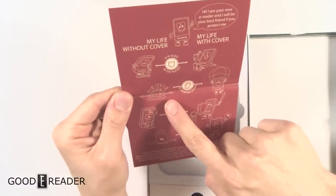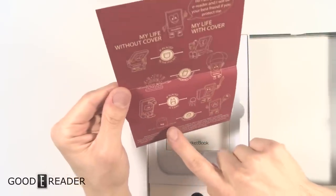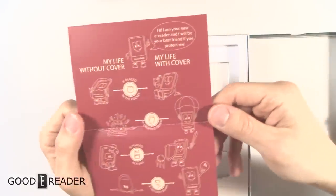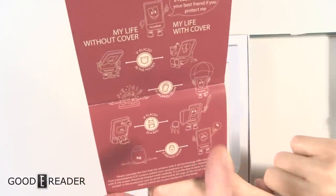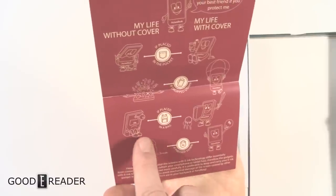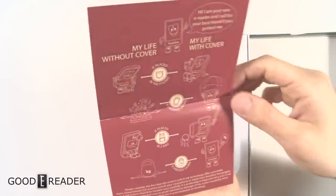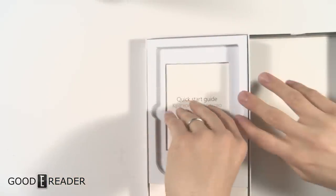This is 'My life with and without a cover.' Without a cover, it shows him falling to his doom with a key stuck in his hand, then getting squashed by a weight. However, if you do have a cover you're completely safe from falling because apparently Pocketbook cases have parachutes — and if you have a case you can fight keys with a broadsword and a shield. That's actually really fun and interesting.